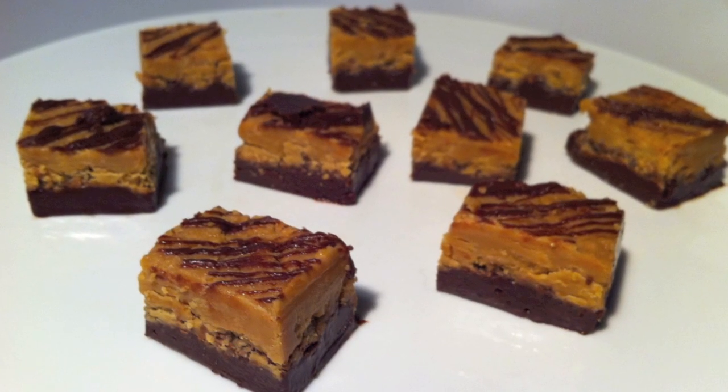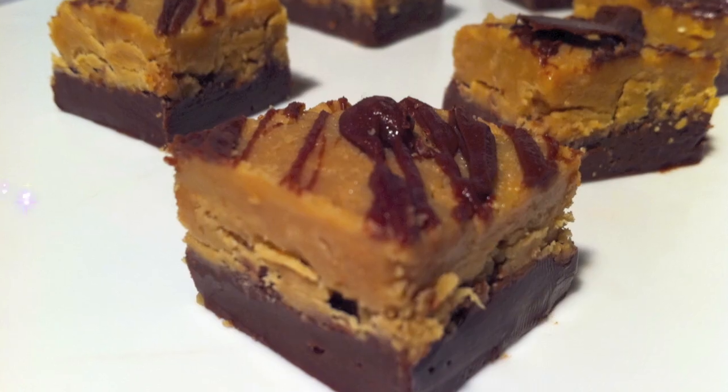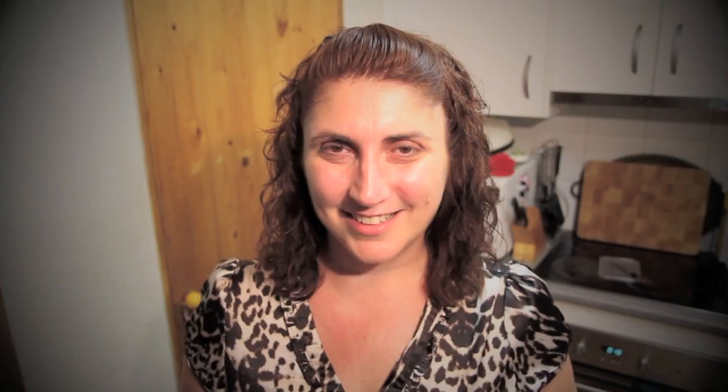Sweet and creamy and definitely moorish — you'll find it hard to stop at just one piece. Yummo! What I really love about this particular recipe is the two different textures of each of the fudge combined with that crunchiness of the Twix in between. It really is a taste sensation so I hope you give it a go. Thanks again for joining me. Have a fantastic weekend and I'll see you all on Monday.